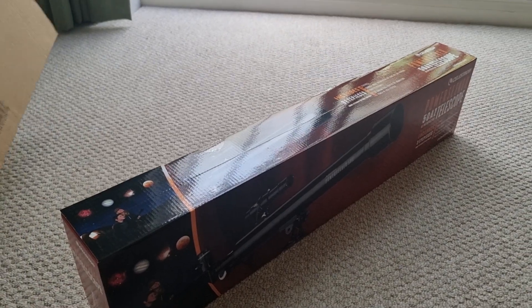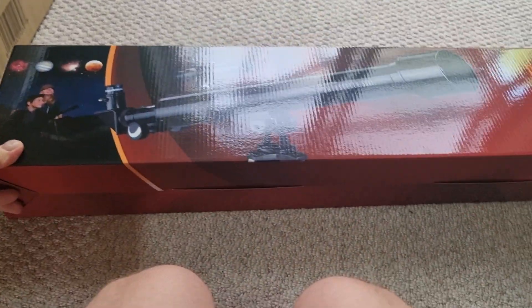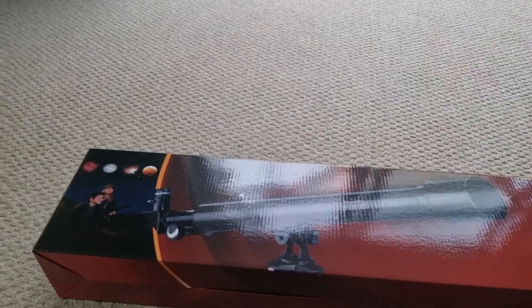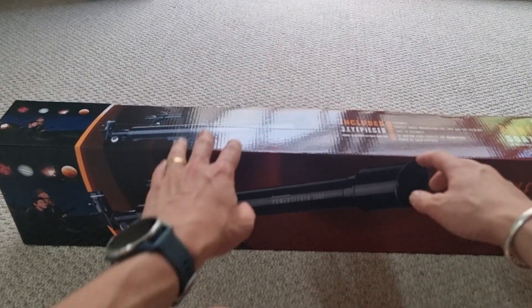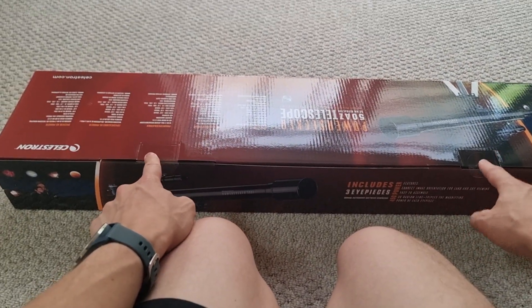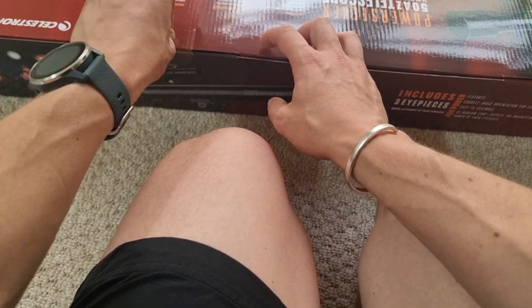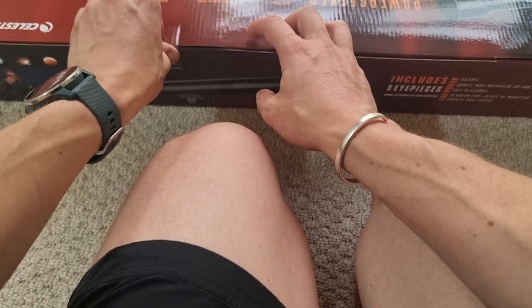It looks like you get an outer cardboard box and then you get this inner box as well, which pretty much just describes everything that comes included. There are two tabs here which I need to carefully open up, which just provide better protection.